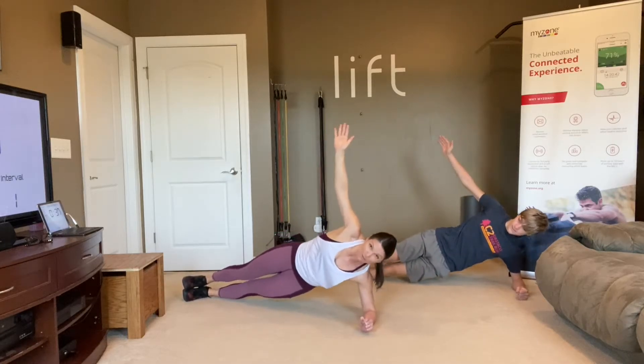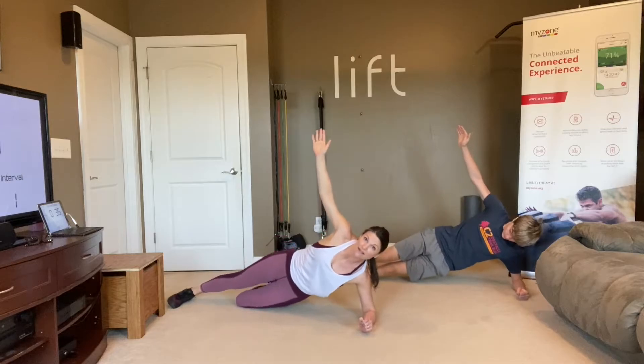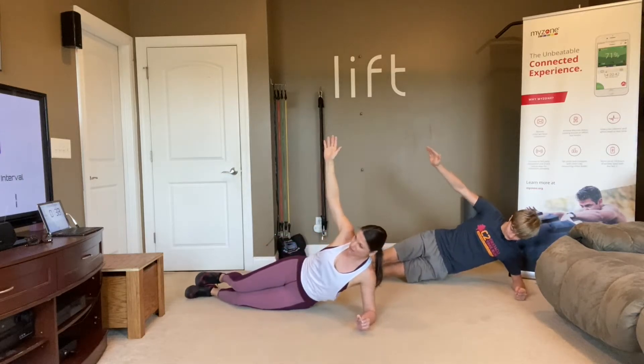Remember, you can modify by putting that knee on the floor — that takes a lot of the pressure off.